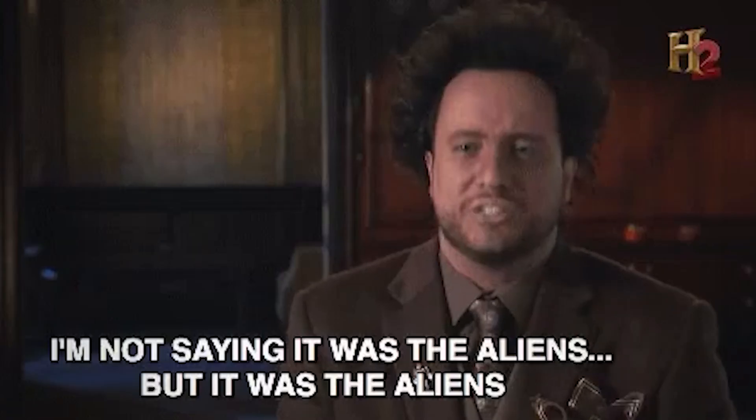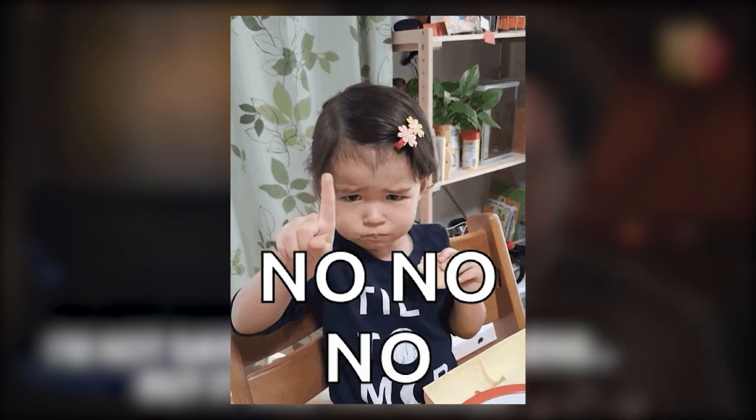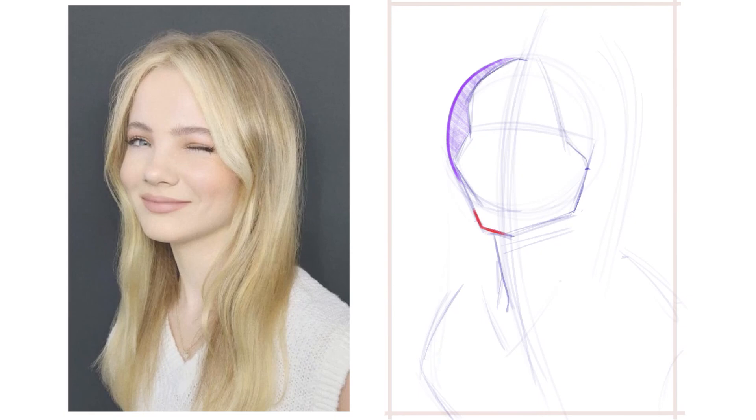I'm not saying that these methods are bad at all, but all I'm saying is that there is a less complex approach to drawing portraits. If you would apply the methods explained, it should go a little something like this. I begin by blocking in the circular head mask, which ended up being a little too big, where I would just cut the facial mask into it when drawing the facial shape.